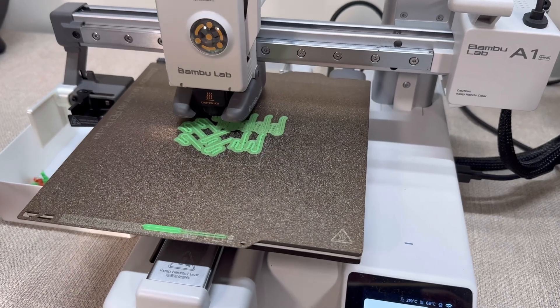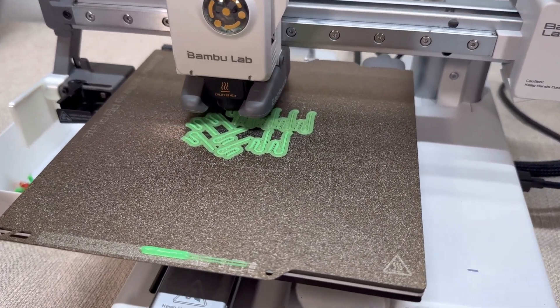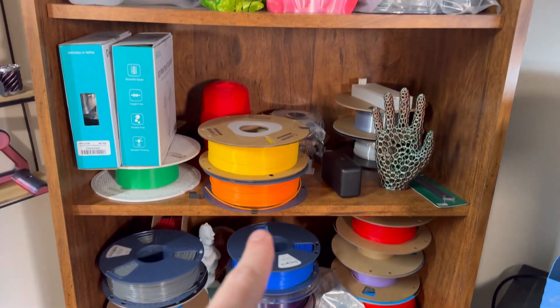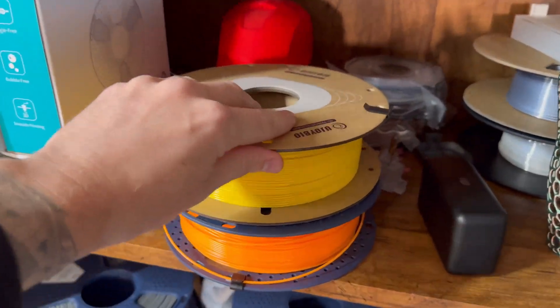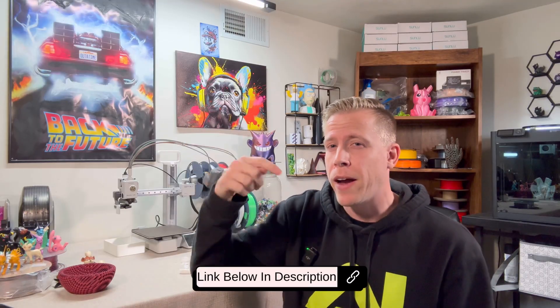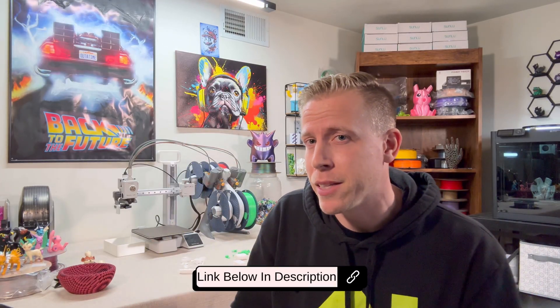And that brings us to today's sponsor, filament clips. No, I'm kidding — that's not actually a thing. There will be no sponsors. For real though, you can print like 100 of these at once on the build plate and they're going to save your life with filament storage. I use them on pretty much every roll of filament. Thumbs up for filament clips. And for those of you wondering, yes, I'll be putting all the files down in the description or the comments.